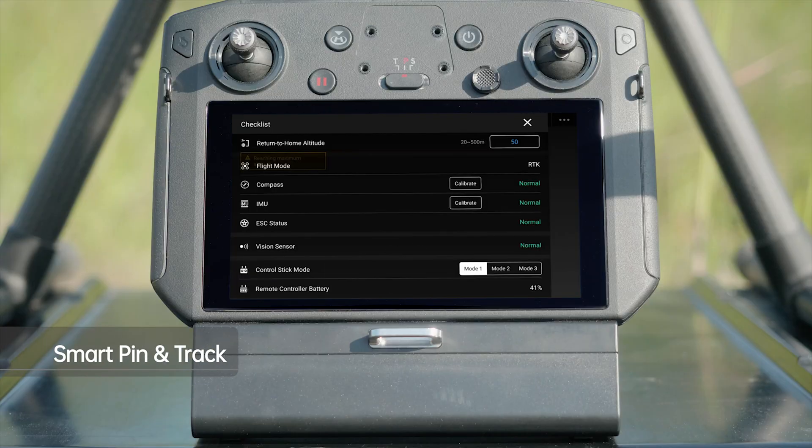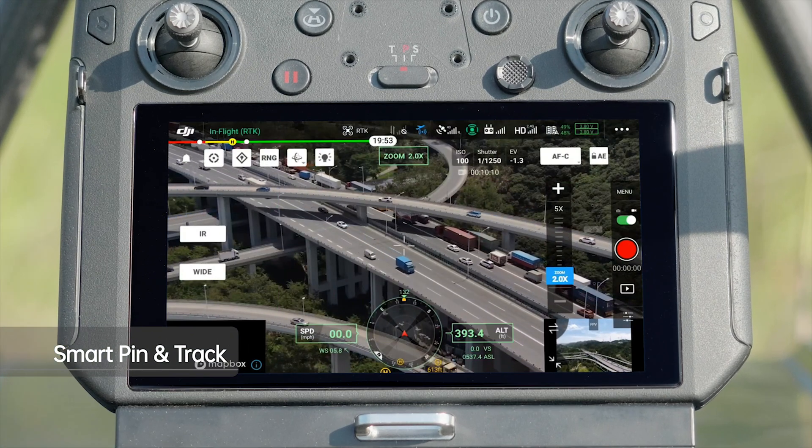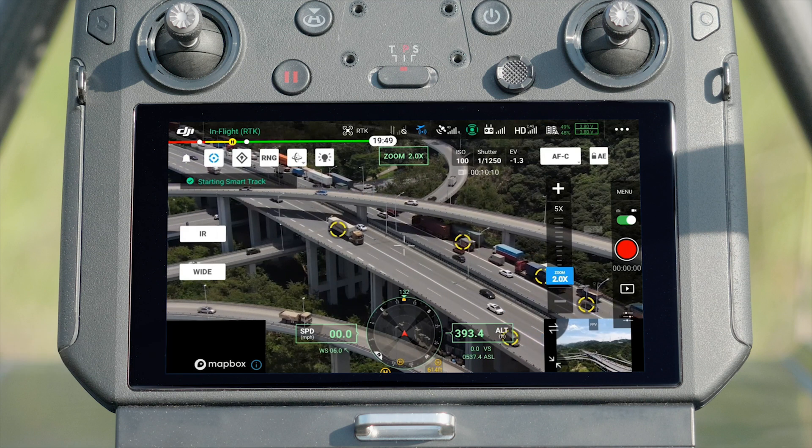Open the DJI Pilot app. Set camera mode to zoom. Tap the gimbal track icon on the top left of the screen to enable smart pin and track.